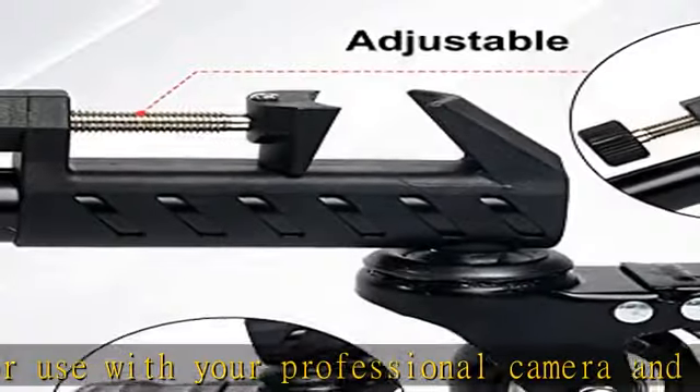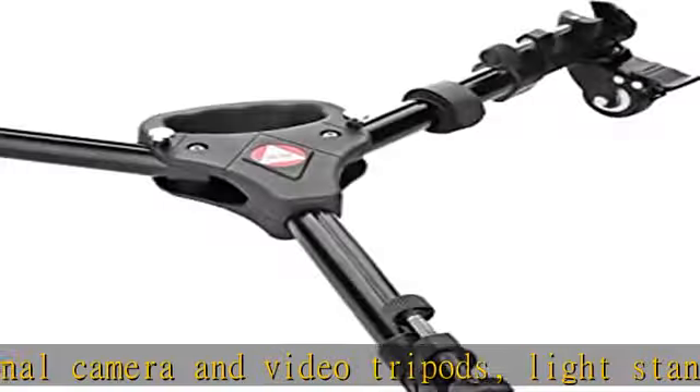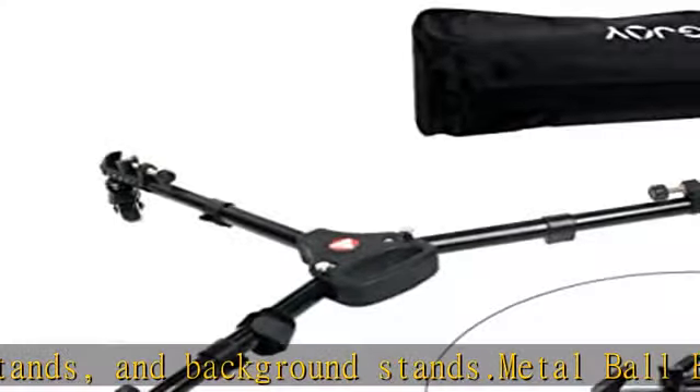It has sliding adjustable leg locks with a maximum diameter spread of 36 inches, a folding design with adjustable length legs, carry handle, and carry bag. It allows for relatively smooth rolling movement, but not jitter-free video movement. Check the description to get this product today at the best price.